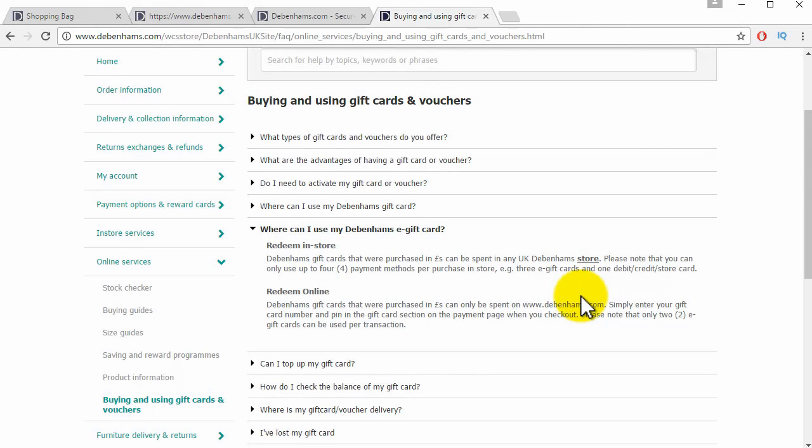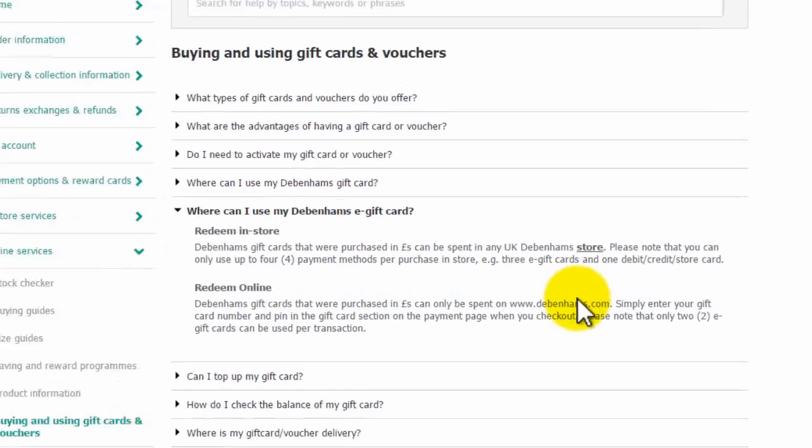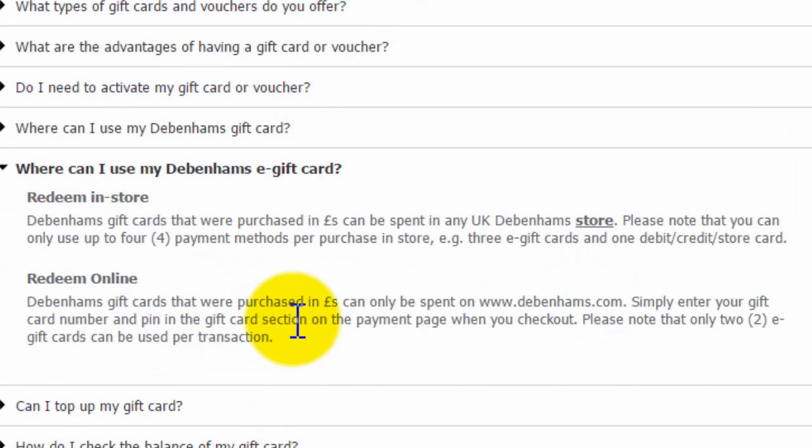How to redeem a Debenhams gift card online. As we can see on the Debenhams website, it says that gift cards purchased in pounds can only be spent on Debenhams.com. Simply enter your gift card number and PIN in the gift card section on the payment page.